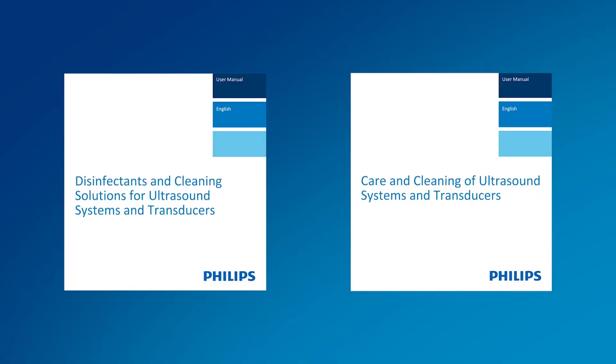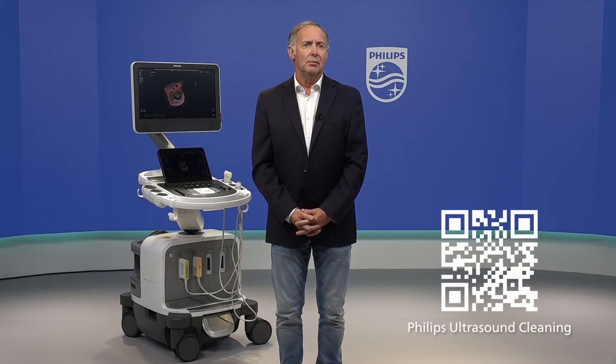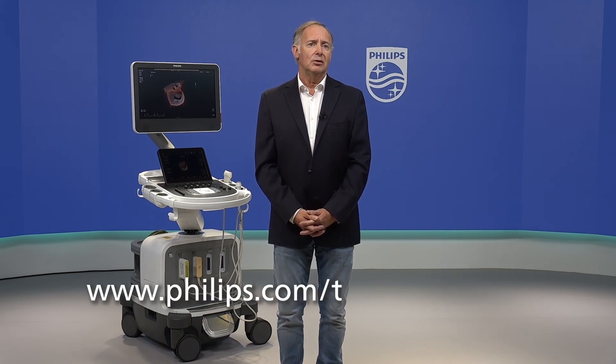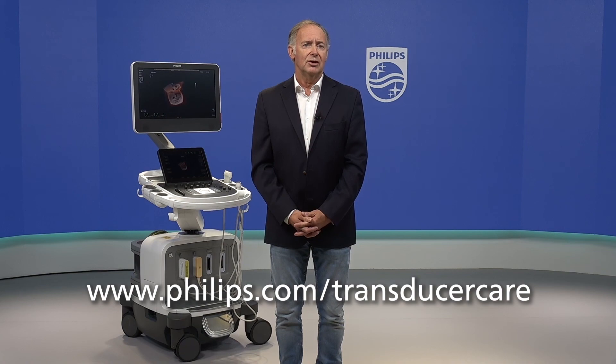All tested and approved solutions per transducer can be found in a document called 'Disinfectants and Cleaning Solutions for Ultrasound Systems and Transducers.' Make sure to read this document before cleaning your transducer. Please scan the QR code which you will now see appearing below, to retrieve this document, or visit www.philips.com/transducercare. You can also ask your local Philips representative to supply this document to you. I hope you enjoyed this video and thank you for watching.